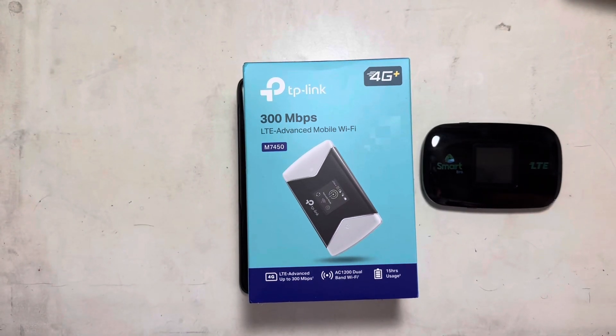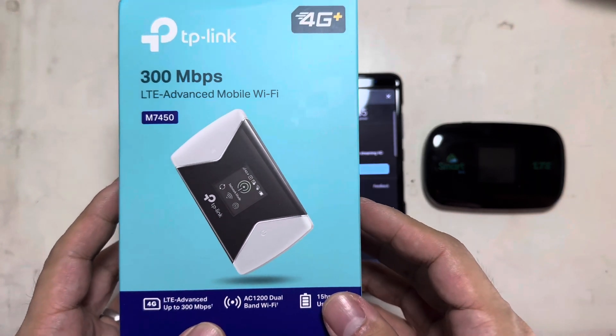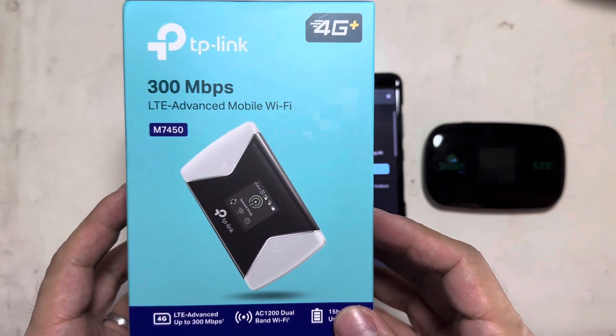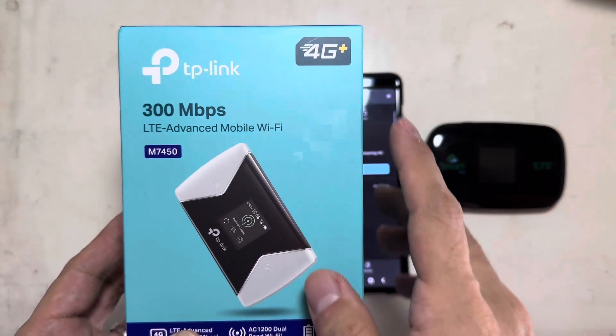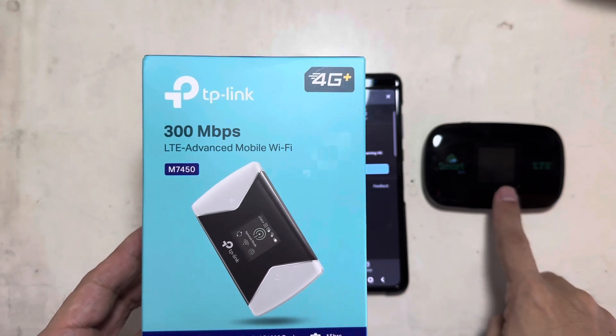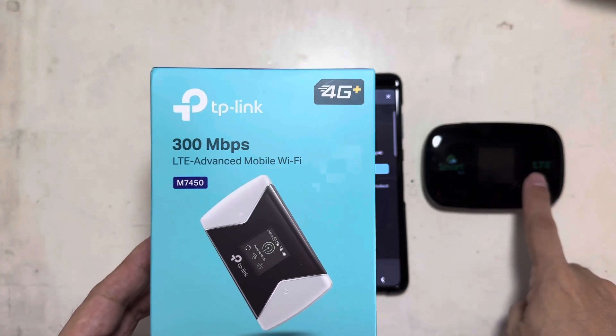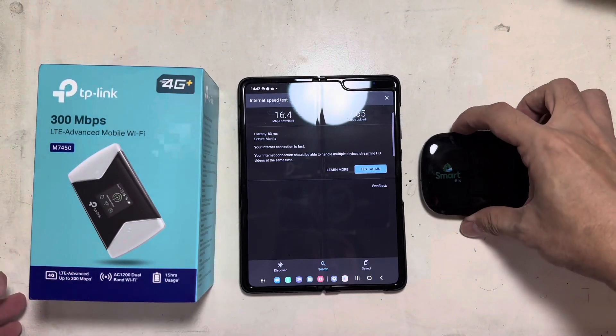Welcome to Pinoy Tech Man. Today we're going to review the TP-Link LTE Advanced Mobile Wi-Fi for 4G Plus. I'm comparing it with my old one, which is just regular LTE, so let's check the speed of my LTE first.